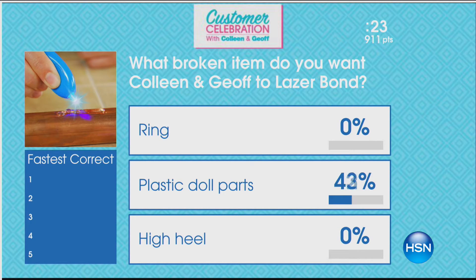I've got another question for you — what broken item would you like us to go ahead and fix? That's Colleen and I. Laser Bond. Now this is an extraordinary product, I've got to say.